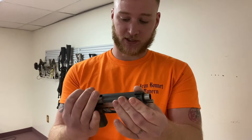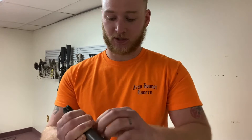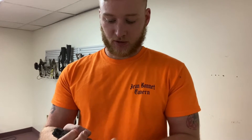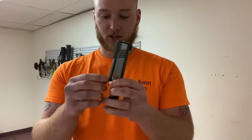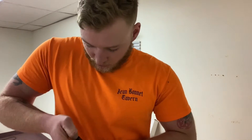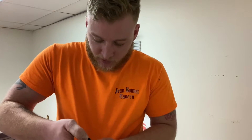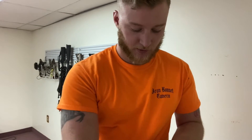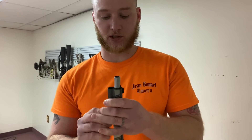So for a 1911, we're going to pull the slide back, move that out of the way. You're just going to take your lower receiver, set that down. Then you're going to take your thumb, push down on the front and remove the bushing, pull your slide spring out, remove the rod. Now you can pull your barrel out.